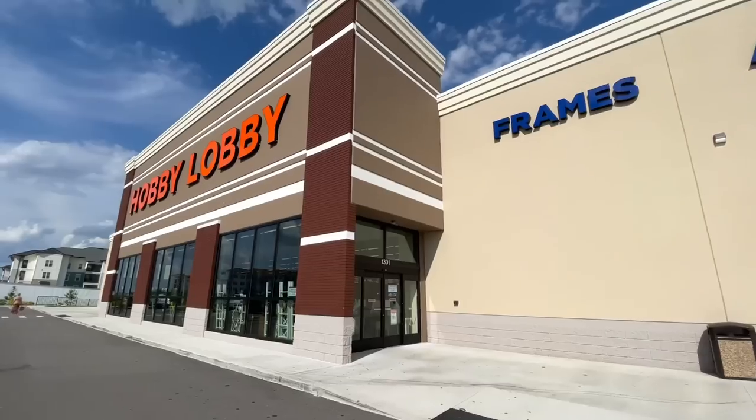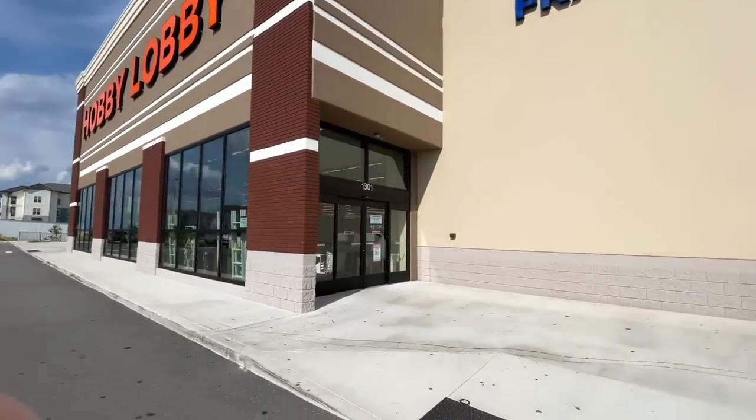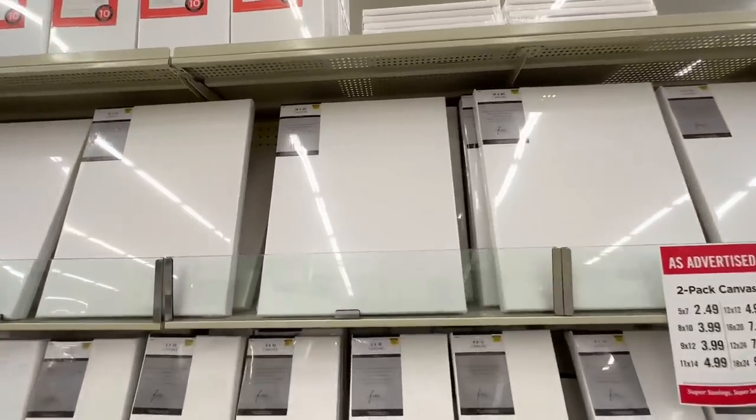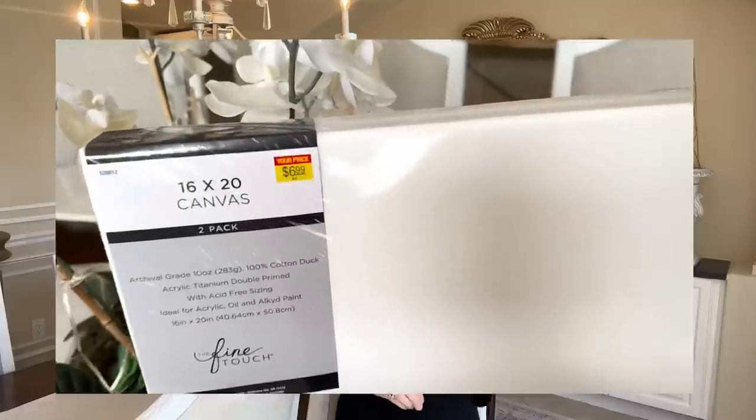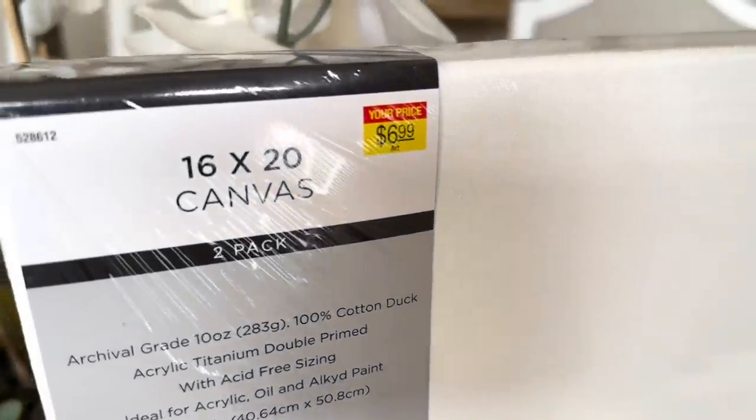I went to Hobby Lobby and checked out their canvas section. They had 16 by 20 canvases on clearance for only $6.99, and it was a package of two — so that was a great find. The intaglios on our inspiration piece looked like they were marble or clay to me.